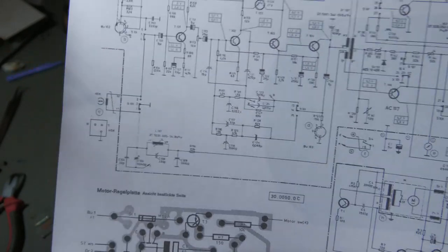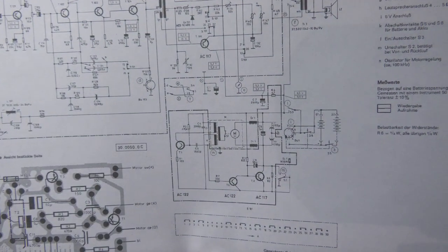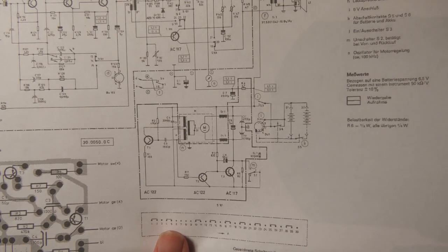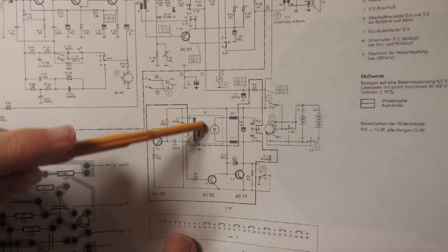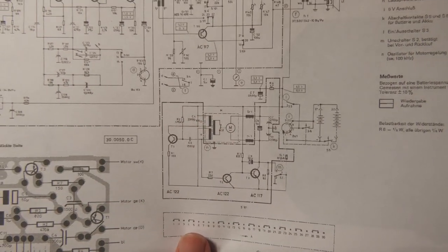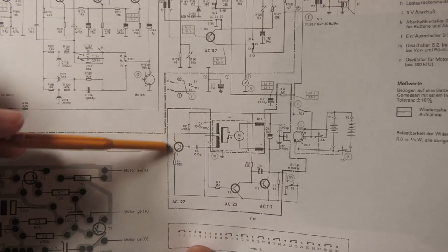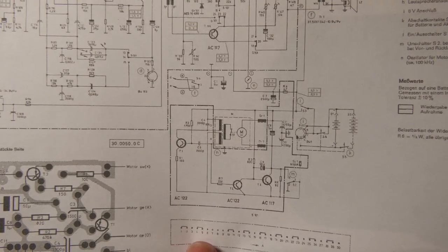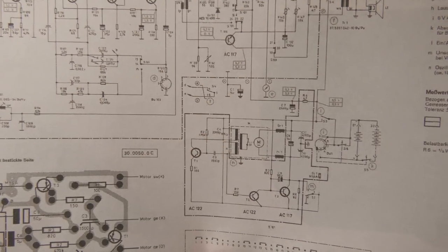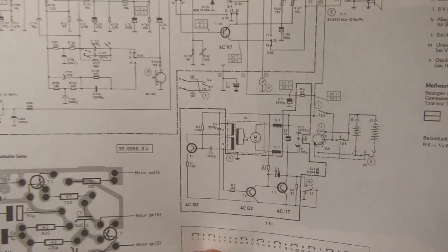Now let's look at the motor control circuit. The motor itself contains a transformer and a switch. This switch opens after a certain speed is reached. The transformer combined with this transistor forms another oscillator — an LC oscillator, because at the collector we have one winding of the transformer in parallel with a capacitor forming an LC circuit, and a feedback winding goes back to the base.